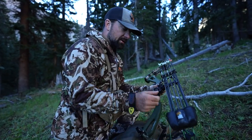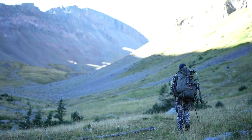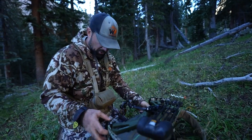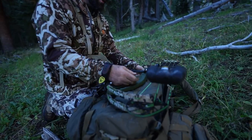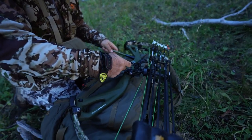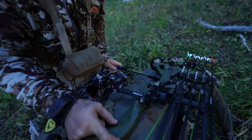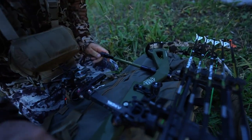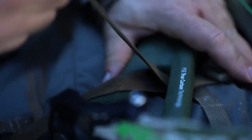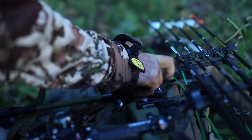Quick tip on strapping your bow to your pack. A lot of times I don't want to carry my bow in my hand, so I'll strap it to my pack. But you want to make sure that you strap it in a way where you're not going to be strapping over your sight or over your rest or anything that can mess up your bow. I learned this the hard way.